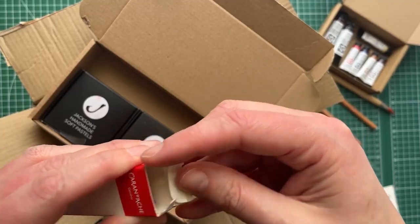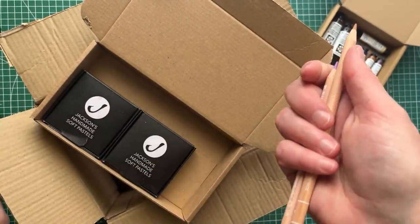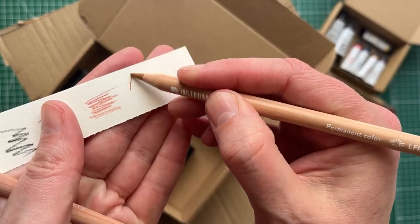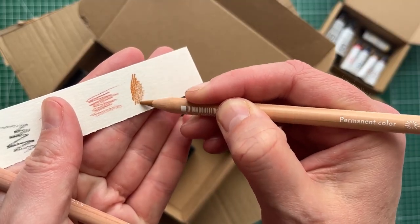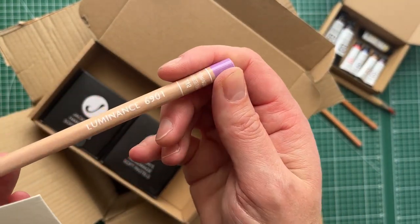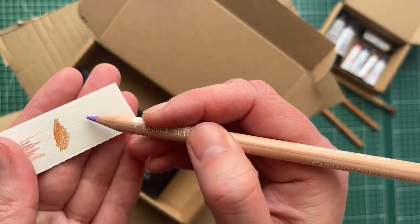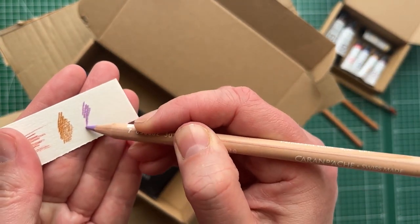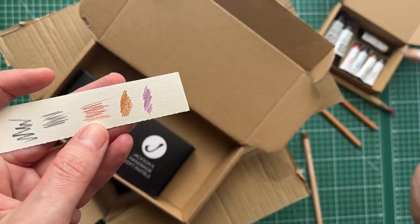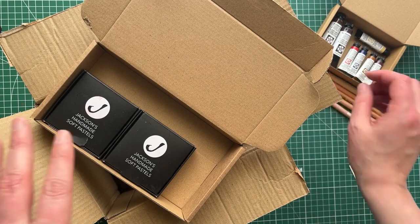This is Caran d'Ache Luminance. These are the two colors that I mentioned in the previous video. I couldn't get the Van Dyke Brown and the Imperial Purple, but I got Brown Ochre — that's really nice actually, not at all like a Van Dyke Brown look. And then the Imperial Purple — I couldn't see it in the range, so I grabbed a purply color I don't have, and this is Manganese Violet. They're quite pretty and actually quite nice together. So I'm really happy with those. They're going to go in that same pencil wrap that I just showed you.